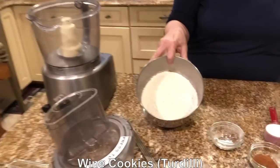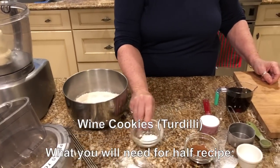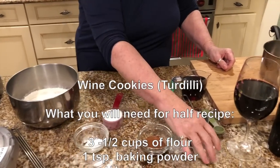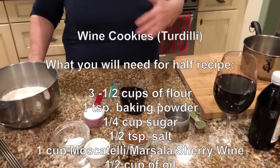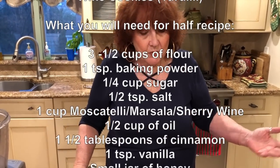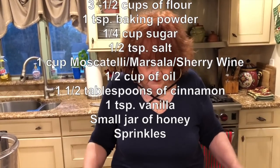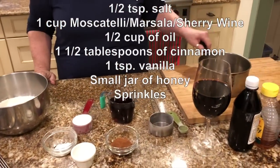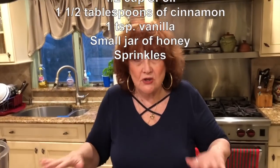What I have here is three and a half cups of flour, a teaspoon of baking powder, a quarter cup of sugar, a half a teaspoon of salt, a cup of wine — now it could be Marsala or it could be muscatel, either one, whatever wine you want, but I use Marsala — and then a half a cup of oil.